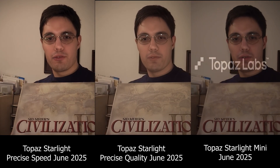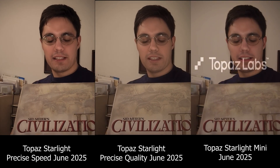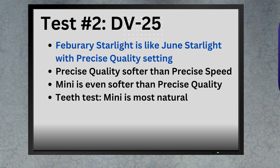Now let's compare all three: Starlight Speed, Starlight Quality, and Starlight Mini. I always check the teeth — it's a really good indicator of whether the model is overdoing it. You can see that Starlight Speed is creating these Frankenstein-style teeth that look really weird. Quality has some kind of haze creating a softer image, and so does Starlight Mini — Mini is even softer. I've also brightened Starlight Mini for a better comparison. So: February Starlight is closest to June Starlight with the quality setting; quality produces a softer image than speed; and Starlight Mini is even softer than Starlight with the quality setting.